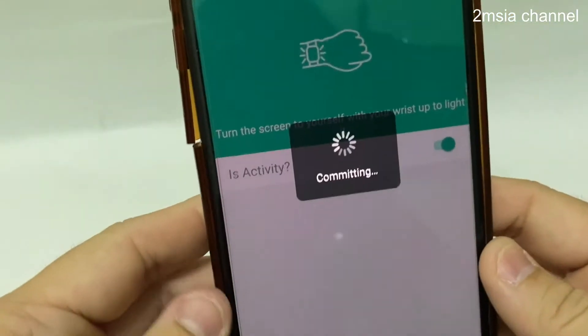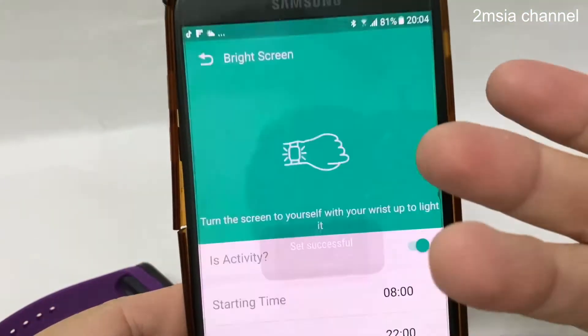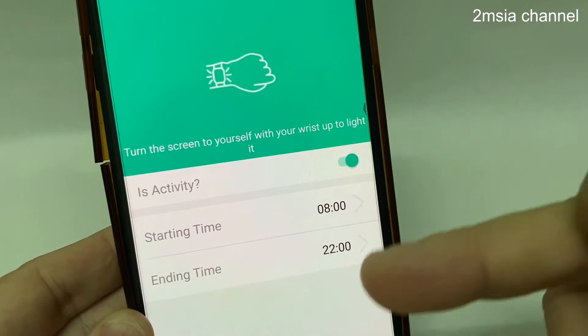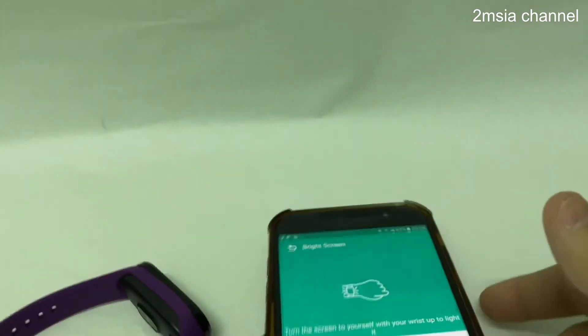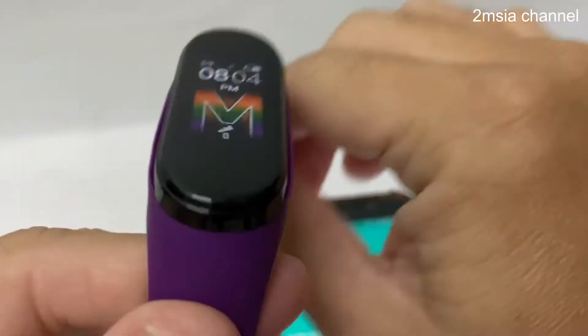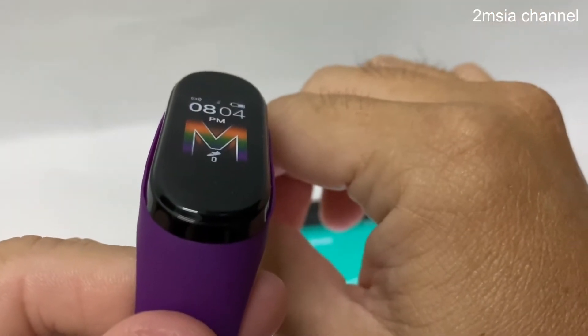When you activate it, once it's activated successfully, you can see what time to what time you allow this activity. You can set it to wake up, see sleep, and let it sleep.